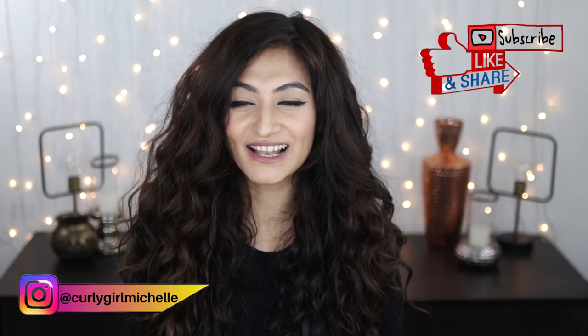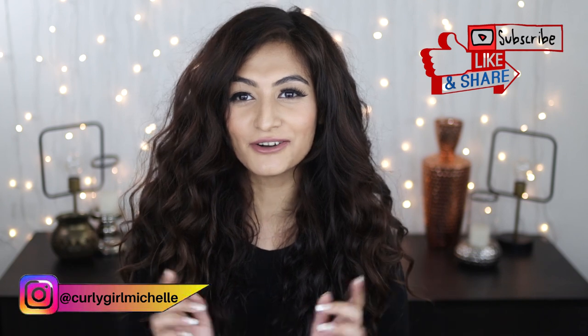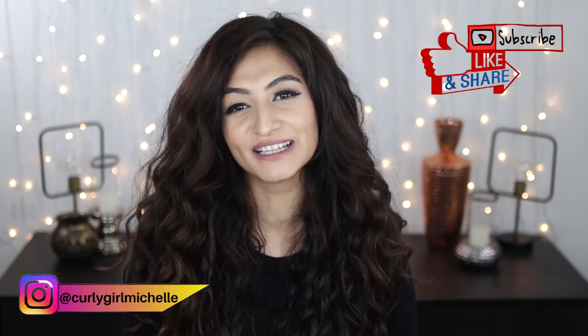Hi guys, my name is Michelle and I create hair, makeup and lifestyle content here on YouTube. Today we're going to be talking about dry scalp massaging, so if that sounds like something that interests you, then keep watching.